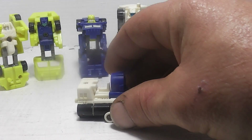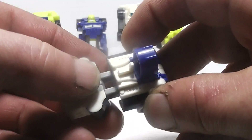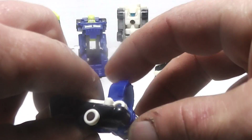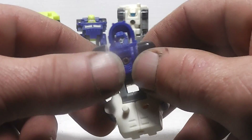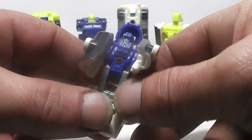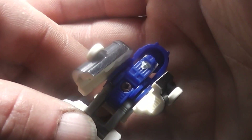To transform Strike Down, you want to take him and pull the front half over like so, then pull it up to his head, and then his arms come down and around — and there you have Strike Down.